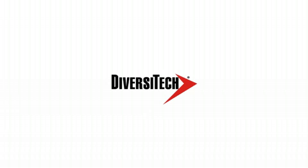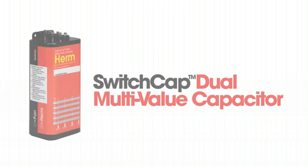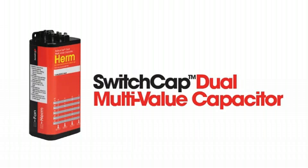Hi there! I'm Rachel with Diversitech, and I'm here today to talk to you about the Switch Cap Dual Multiple Value Capacitor.